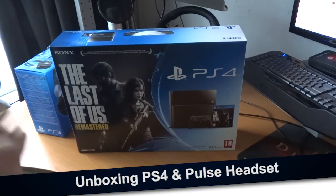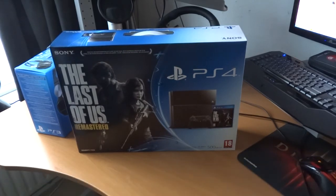Welcome ladies and gentlemen — it's finally here, the PS4 500 gigabyte Last of Us Remastered bundle. I waited like two months for it and I'm very happy it's finally over here. We're going to start the unboxing video now.